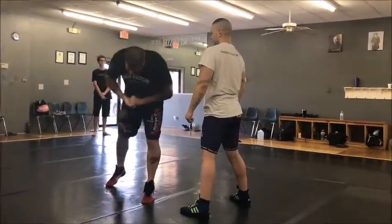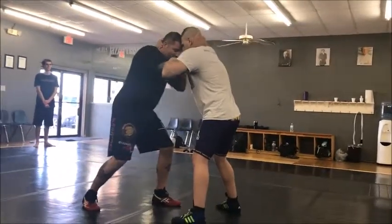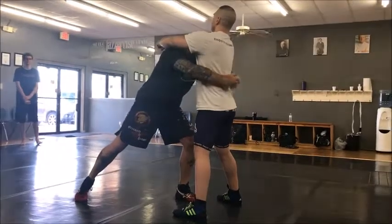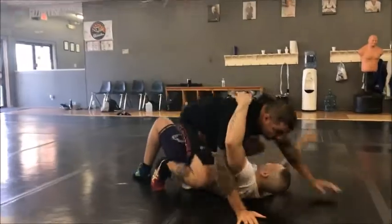As I pull his hips in, I drive forward. So we get here — I go inside tie, I open it up, I drop my level, I get in on his chest and under his head, I get on his waistband here, I pull, and I cowboy walk. Big step — one, two, over the top.